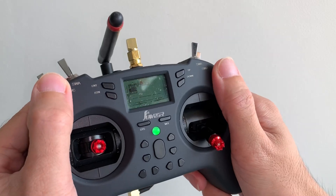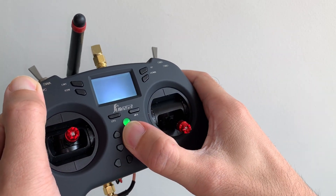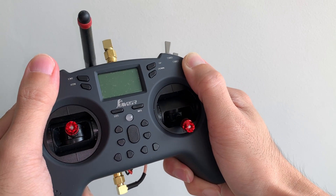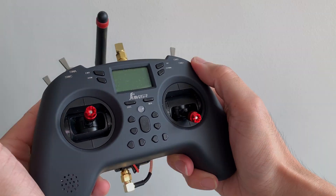Once you're done flying you can shut down everything with the convenience of a single button. This mod will give you the extra range you need for all your 2.4 GHz aircraft to fly FPV. That's all I have — I hope you enjoy this video and see you in the next one.